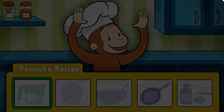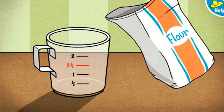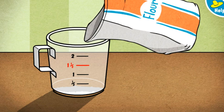Woo-hoo! George's recipe calls for one and a half cups. Click or tap the measuring cup to pour flour up to the red line. That's one and a half cups. Perfect! That's all the flour we need.